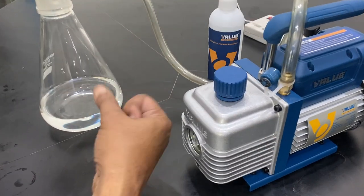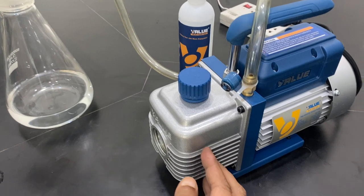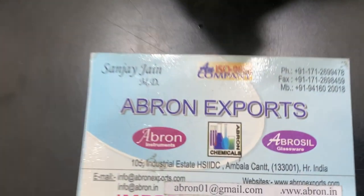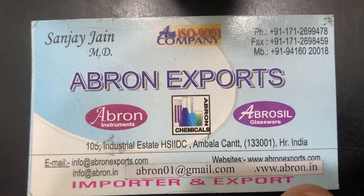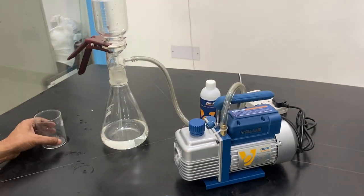There are also vacuum pumps available — wet type hand vacuum pumps are also there. The electric one is this oil pump. Another is oil free. The third is a vacuum hand operated. Please visit the website and subscribe to our channel. You can contact us at abron01@gmail.com. The website is Abron Exports at abron.in. You can also send us a WhatsApp. Thank you very much.